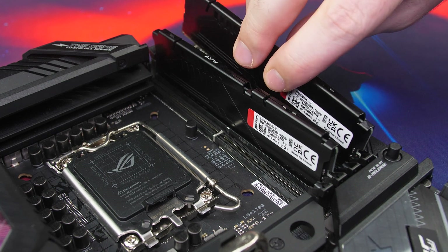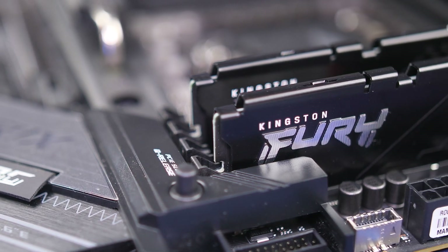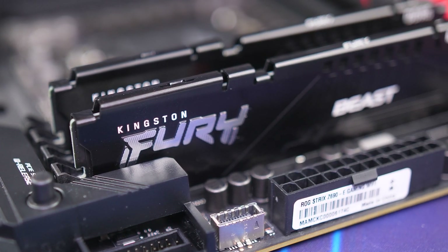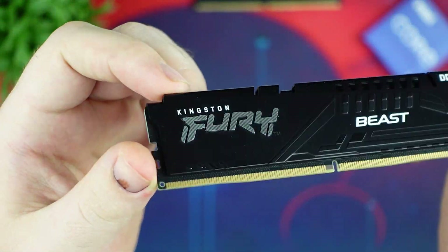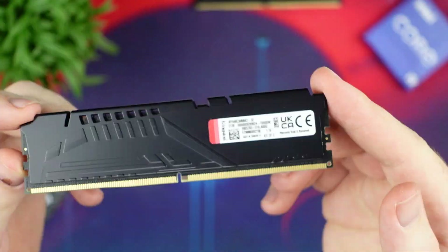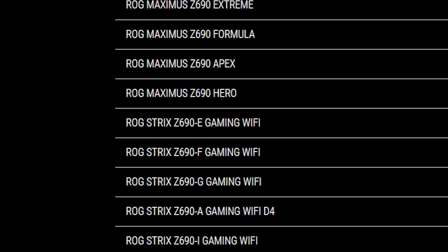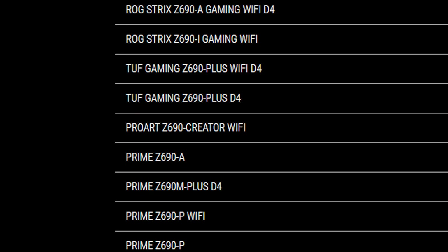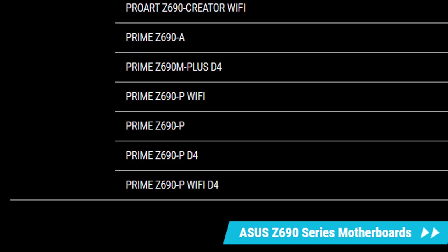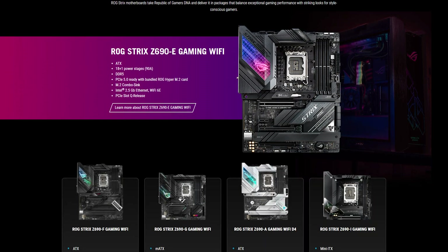Moving into memory, the Z690-E supports a maximum of 128GB in four dual-channel DDR5 DIMM slots, which with overclock goes up to 6400 MHz with XMP. With DDR5 being very limited and expensive, you can find DDR4 versions of certain Z690 boards, but unfortunately not for the Z690-E — that's limited to more budget-oriented TUF and Prime boards.